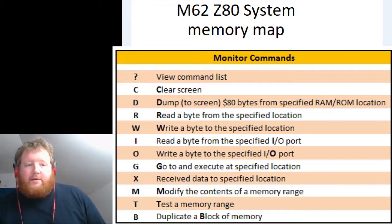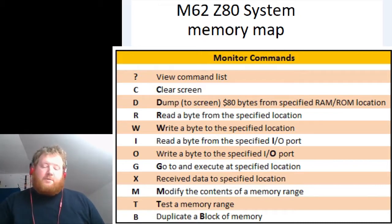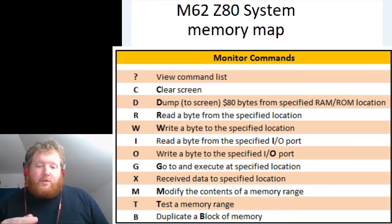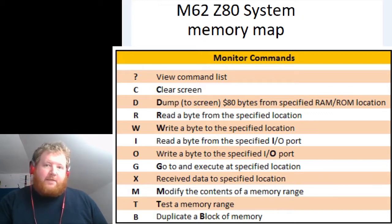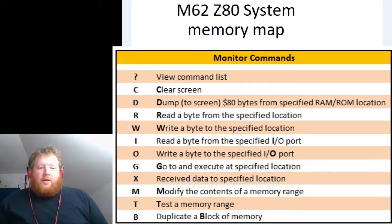I did want to use XModem protocol but I only got so far with getting that working, so I opted for a raw transfer. To make it return back to the monitor at the end and know when the transfer is finished, I wrote a routine that receives characters through the serial port with a timeout — if it doesn't receive a character within a few milliseconds it jumps back to the monitor. That's working fine and I'm really happy with it. There's also a GO command so you can jump to specific locations in memory, execute transferred code, and return to the monitor.